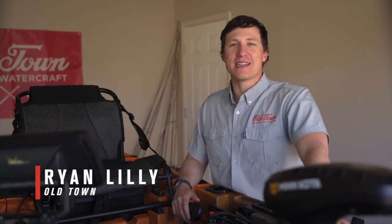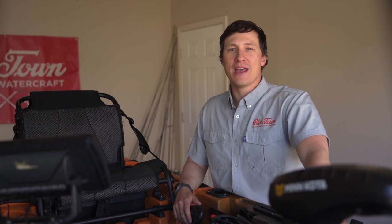Hey everyone, Ryan Lilly here with Old Town. I wanted to put together a brief video that dives deeper into the iPilot remote, demonstrating some of the basic operations and advanced functionality.